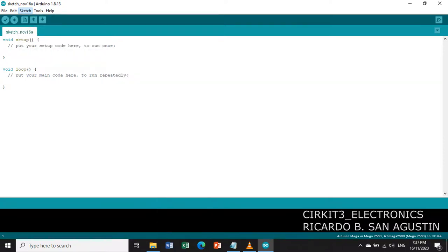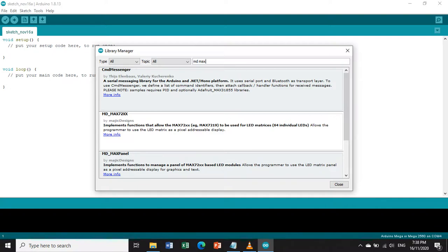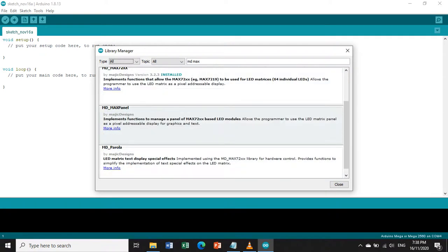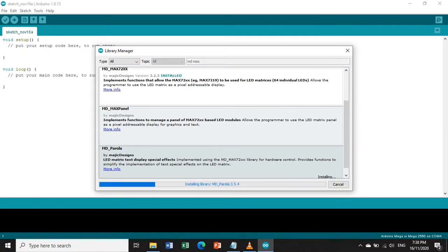Go to Sketch, then Include Library, then Manage Libraries. Wait while the Library Manager updates the list. In the search bar, type 'MD MAX' and search. Look for MD_MAX72xx by MajicDesigns and click Install. After installation of MD_MAX72xx, we also need to install MD_Parola by MajicDesigns — the LED matrix text display special effects library — then click Install.